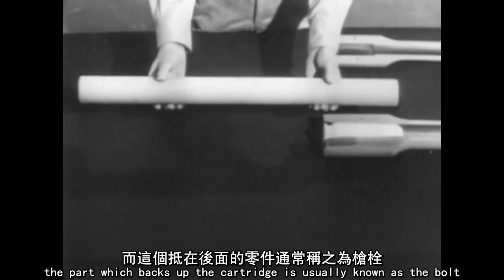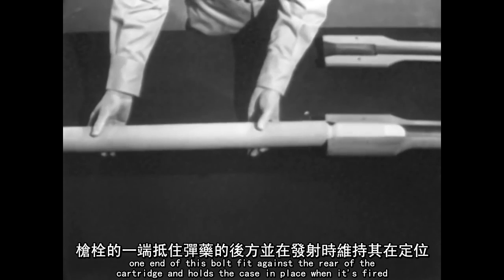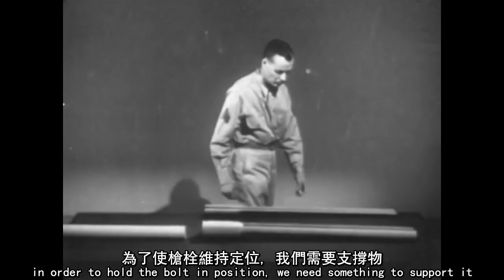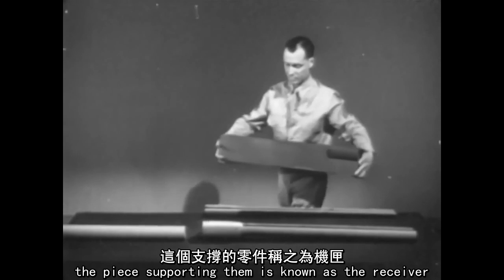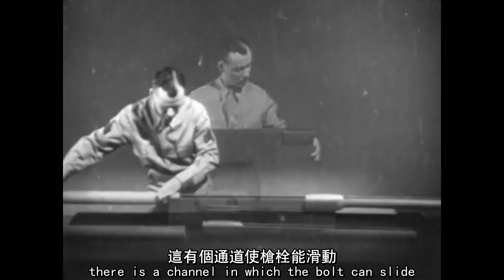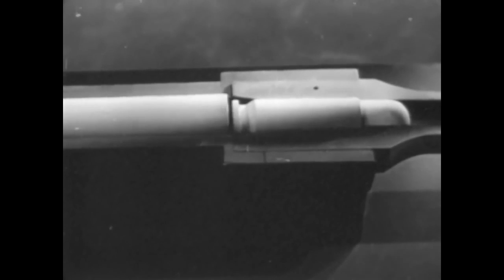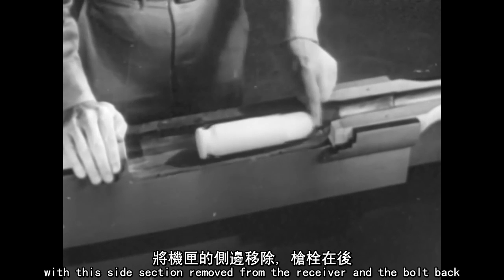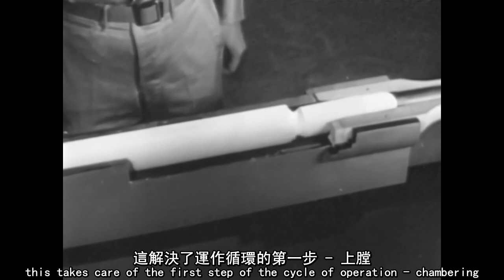The part which backs up the cartridge is usually known as the bolt. One end of this bolt fits against the rear of the cartridge and holds the case in place when it's fired. In order to hold the bolt in position, we need something to support it. The barrel too must be held in position. The piece supporting them is known as the receiver. There is a channel in which the bolt can slide, and the barrel is attached to the front end. With this side section removed from the receiver and the bolt back, we can chamber a cartridge by moving the bolt forward. This takes care of the first step of the cycle of operation: chambering.